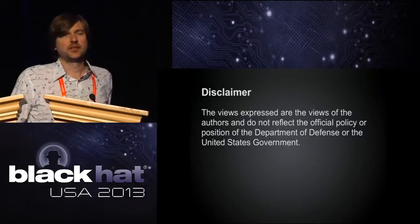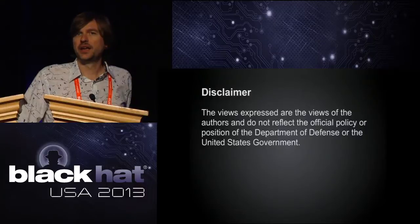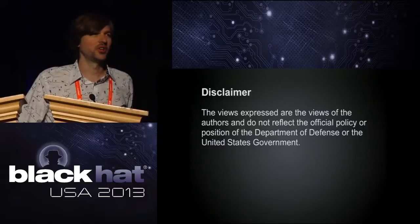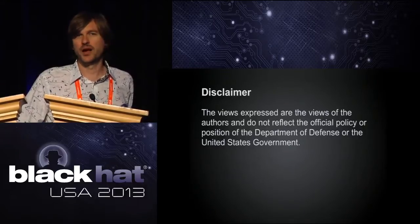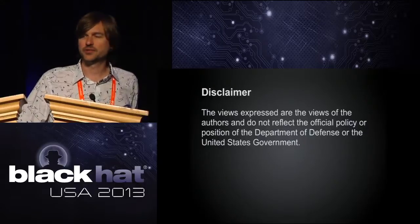This is a standard disclaimer you'll see on a lot of projects funded by the DARPA Cyber Fast Track program, started by Mudge. So thanks to Mudge and the Cyber Fast Track program.